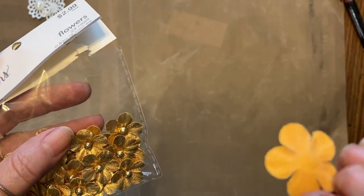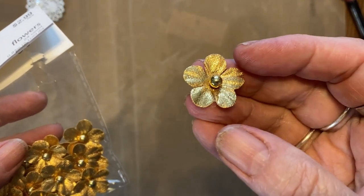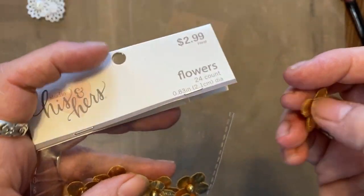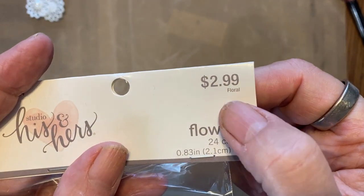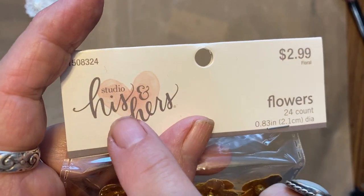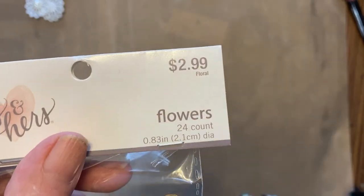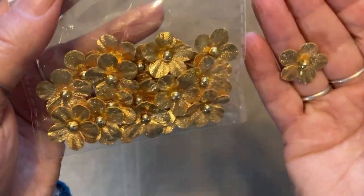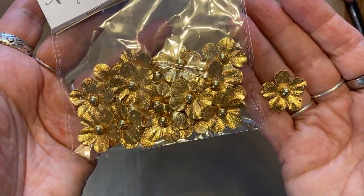These are little kind of fabric-y papery flowers, but you're not going to wash your quilt so you could use those. It says $2.99 — it calls it 'floral' but that's the brand I think. Wait for the half off — $1.50 for 24 little flowers. Yeah!